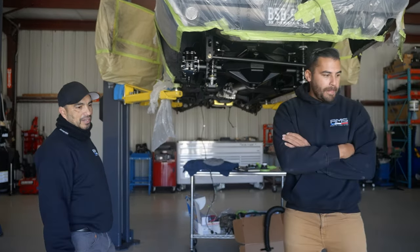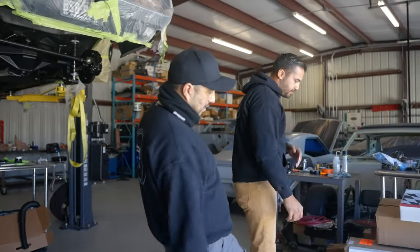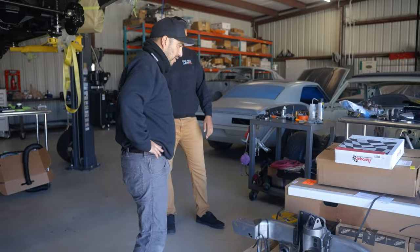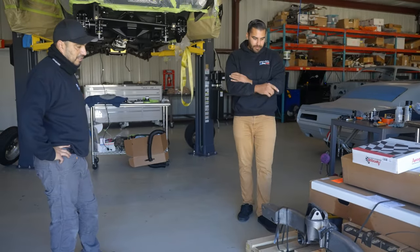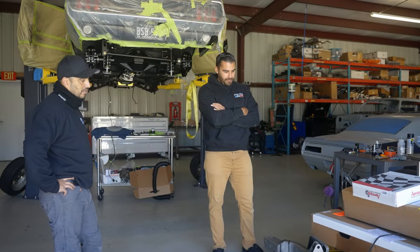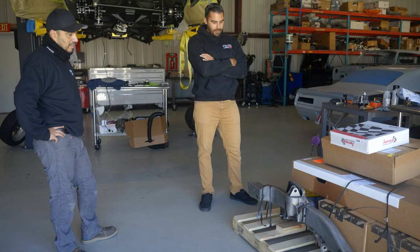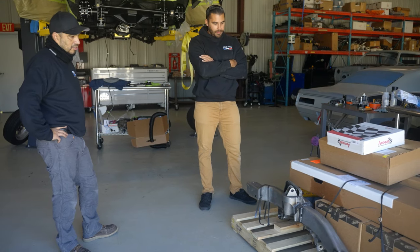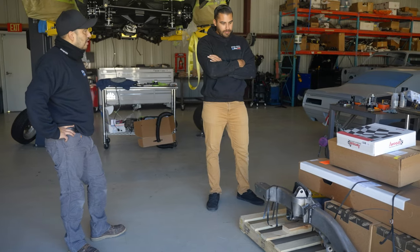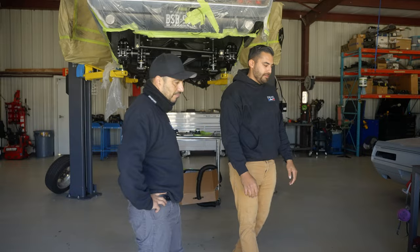This '68 fastback is cool, but Milo moves on to show a Detroit Speed full subframe going onto a second gen Camaro. This one's going to be pretty exciting — a second gen Camaro with an LS motor and a ProCharger, expected to make around 800 to 900 horsepower at the wheels. It's a pro touring build.